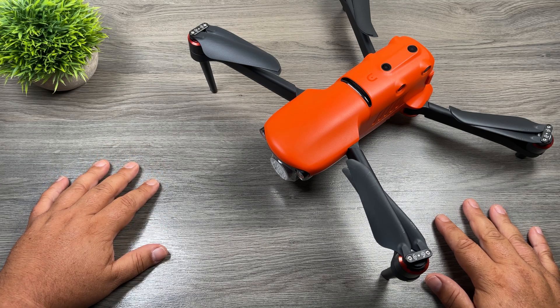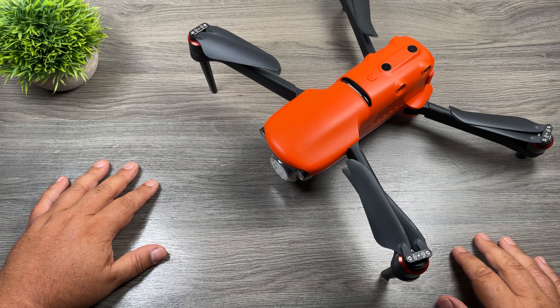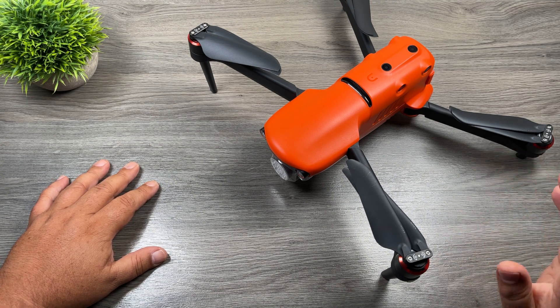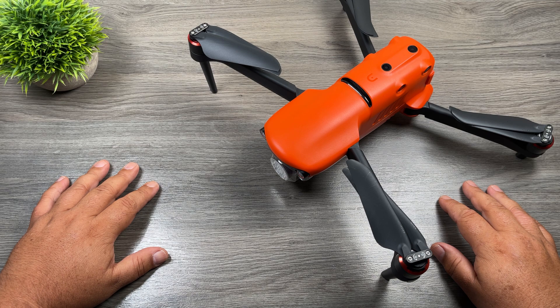G'day folks, my name is Sean and this is Air Photography. Today we're going to take a look at a new firmware update for the Evo 2 series. This firmware update is version 2.7.25 and actually adds quite a few new interesting features. I took the drone out yesterday for a nice Sunday afternoon flight to test out some of these new features, and we're going to take a look at that here in a minute, but let's go over the release notes and see what all has been added.